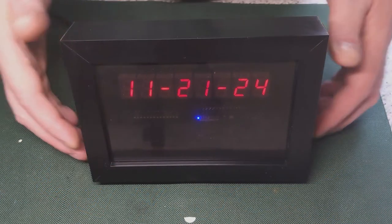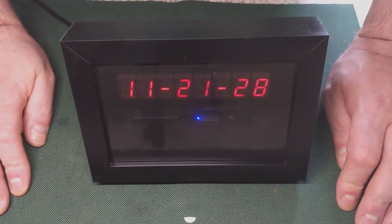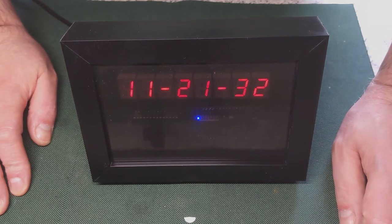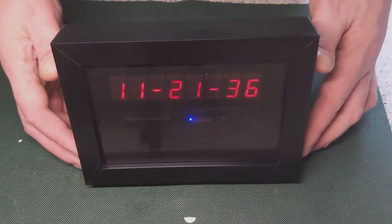Hello, this is my latest project. What this is is a YouTube statistics counter and also an NTP clock where it automatically synchronises an NTP time service so it's always correct.